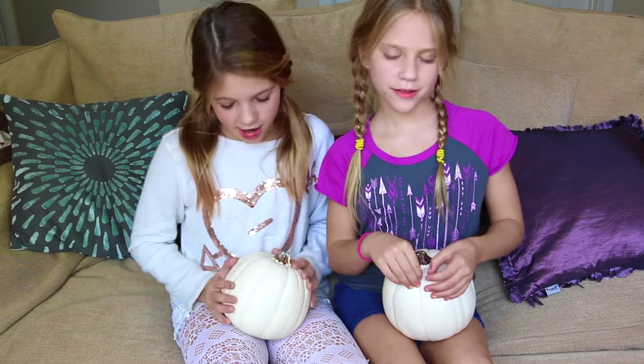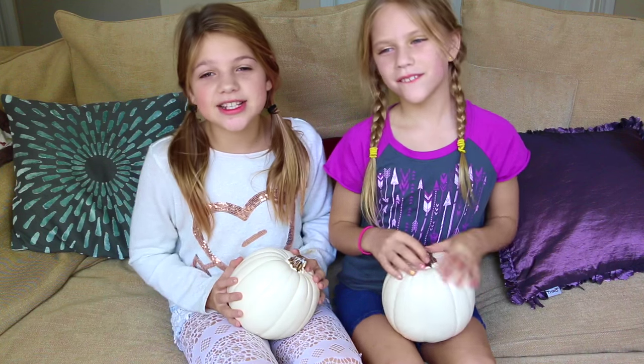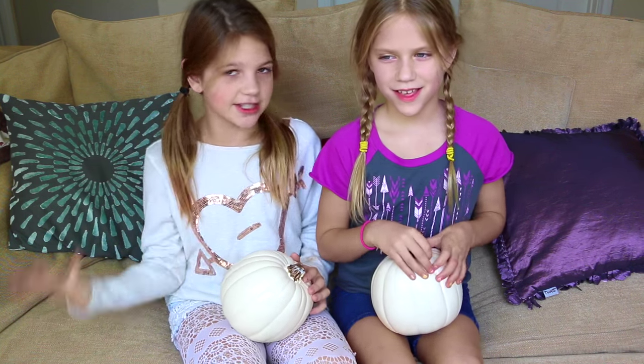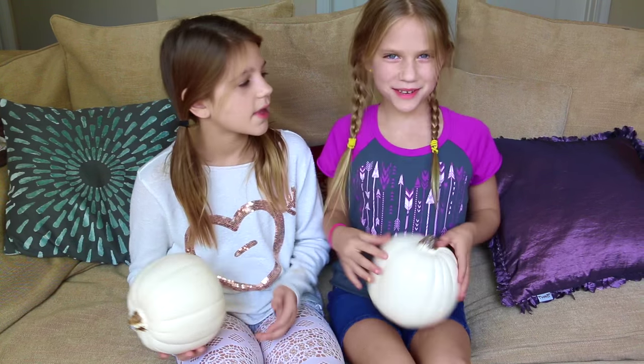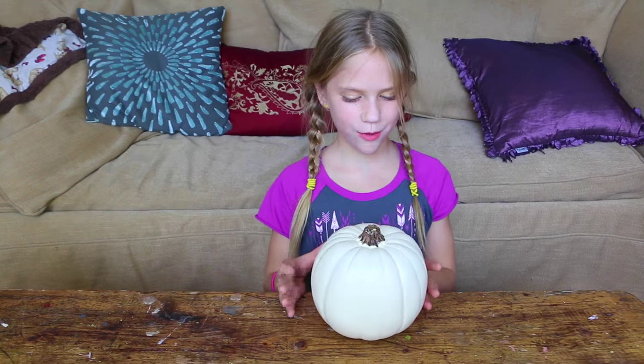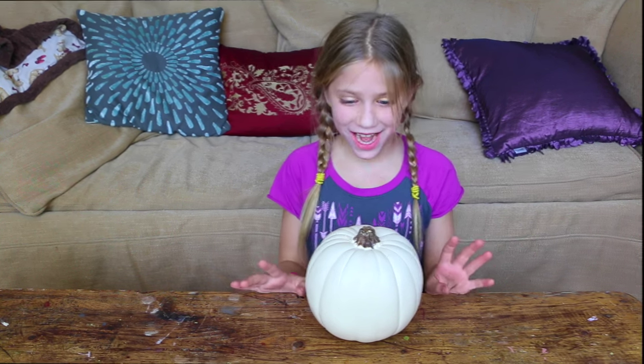Hey guys, today me and Hope have two white pumpkins — they're fake — and we're gonna do two different decorations on them. I'm gonna go first and then Andy's going to do it, and then at the end we'll show each other's pumpkin. So now I gotta think about what I'm gonna do for my pumpkin.